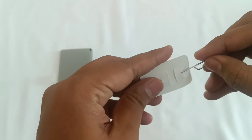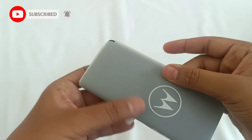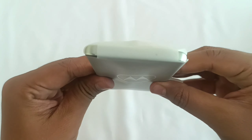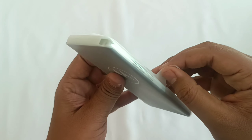There is also a SIM tool in the box — pretty cool and cute. Now let's move on to the phone itself and see how it looks.